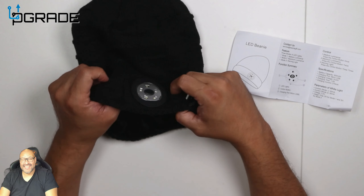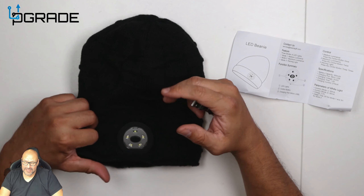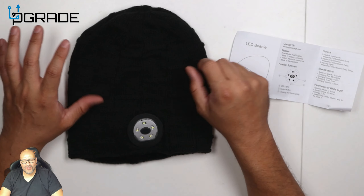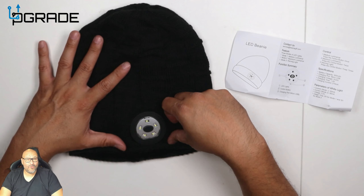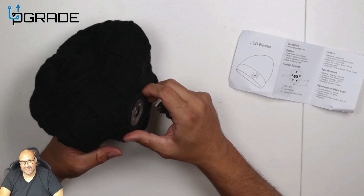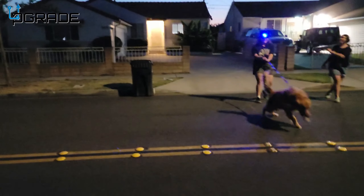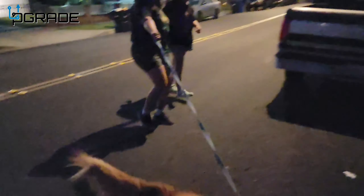It does have a little weight to it, and it can get a bit warm because of the double thickness of the cloth. Perfect for wintertime — plowing snow, throwing salt at night, mechanical work, or emergency work. This is a great thing to have in your car or anywhere else.